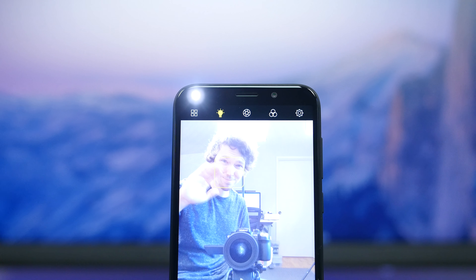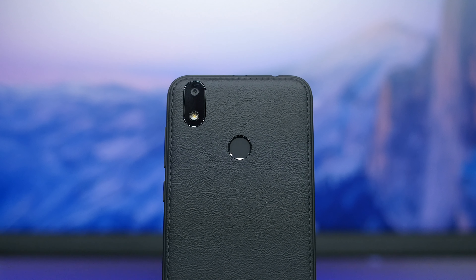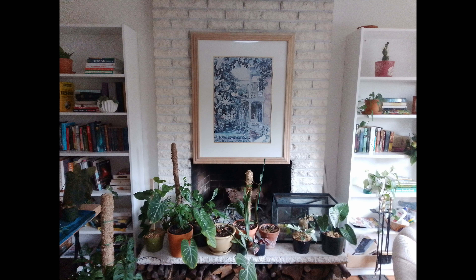You do have an 8 megapixel selfie camera with a flash and there's a 13 megapixel rear-facing camera sensor. Unfortunately, there's no depth sensor like the XL5 to provide better portrait images, but this camera sensor should get the job done for the occasional photo.